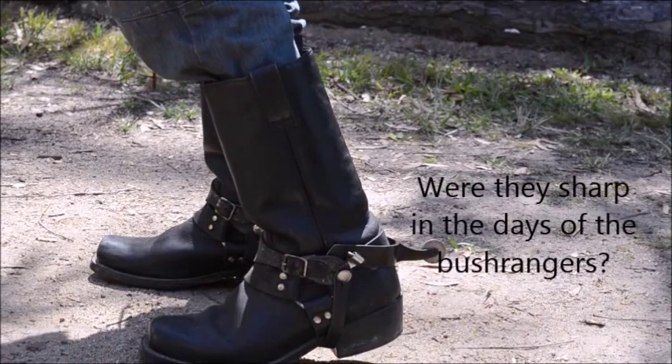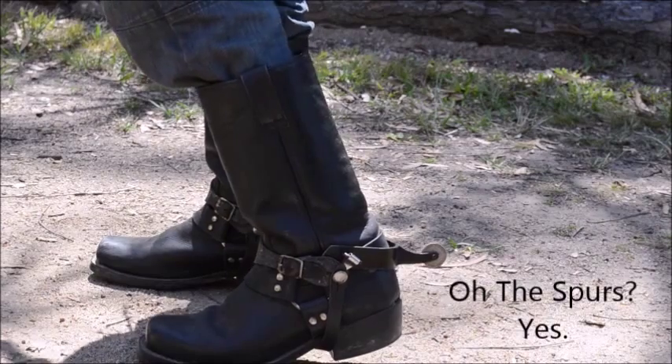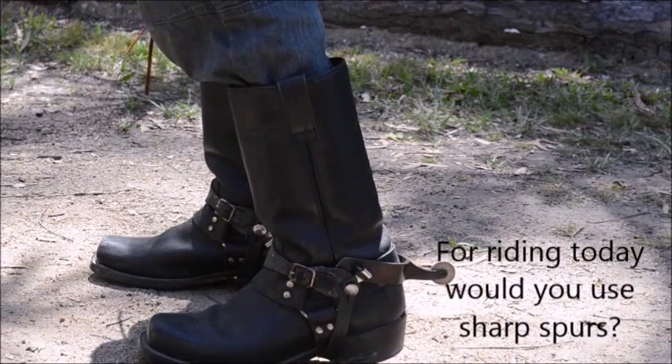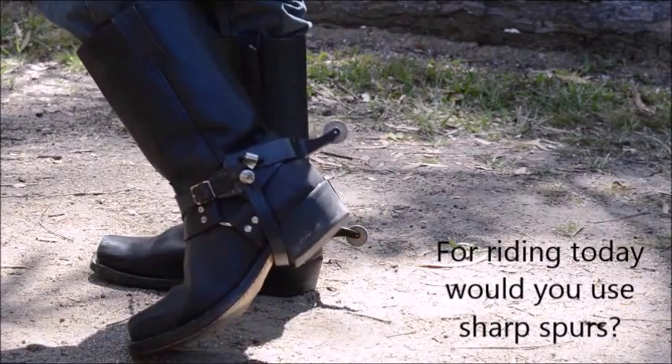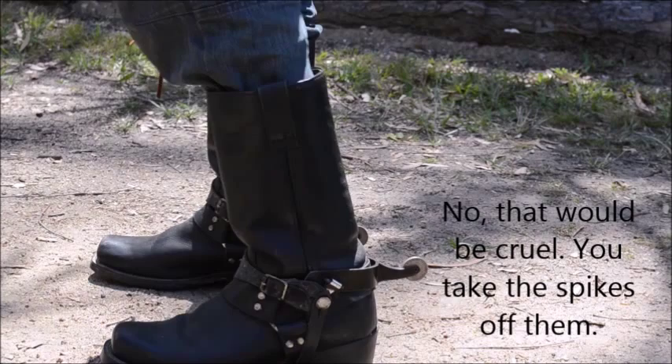Were they sharp in the days of the bushrangers? Oh, the spurs. But for riding today, would you use sharp spurs or just blunt ones? Well, you don't want sharp ones - you gotta round them, take the spikes off them.